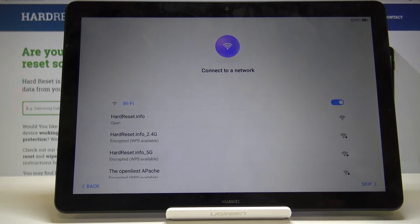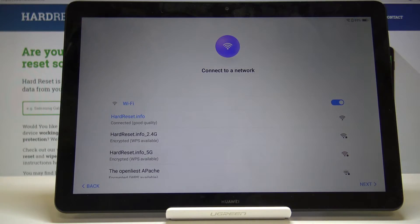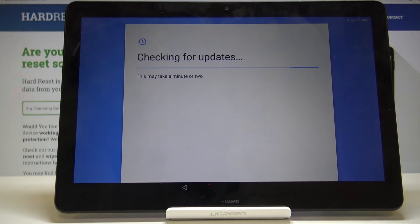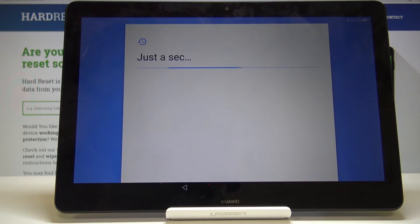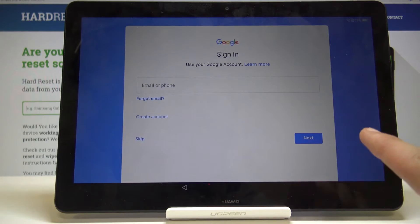I'm actually going to connect to it. Tap on Next, and once you connect to the network it will start looking for updates and stuff like that, and then it will also give you an option to log into Google.